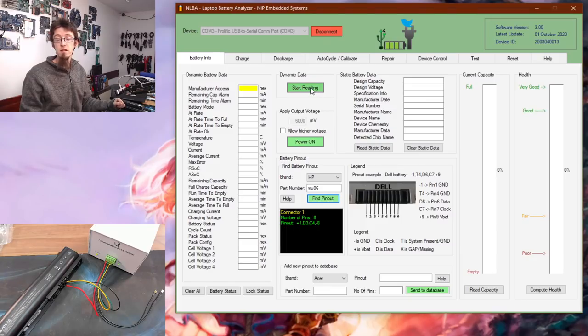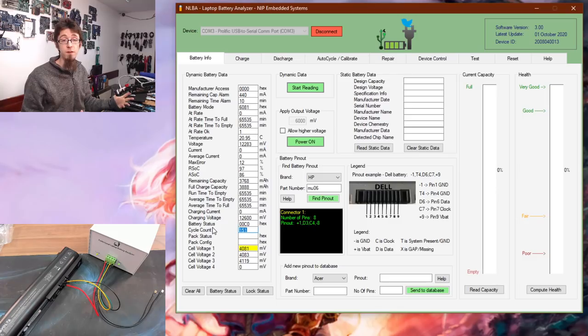I'll hit Start Reading to start pulling data from the battery — there we go. We've now got remaining power, current charge rate, time to full, time to empty, temperature, voltage, current, average current, remaining capacity, and more. The cycle count shows this battery has only done 151 cycles, so it should be in reasonably good health. Let's hit Read Capacity — it's reading at 97% full, which is correct since I've had this battery on charge in a laptop in my spares box.